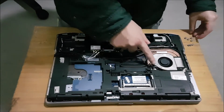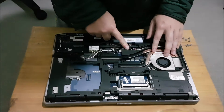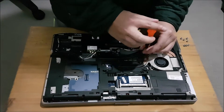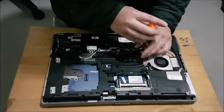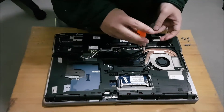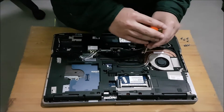Now that we've removed all the screws, you have to remove the fan plug. Note: there's a screw here for the keyboard — you need to remove this screw if you want to remove the keyboard. There are three keyboard screws on the laptop, and you need to remove those three screws if you want to remove the keyboard.